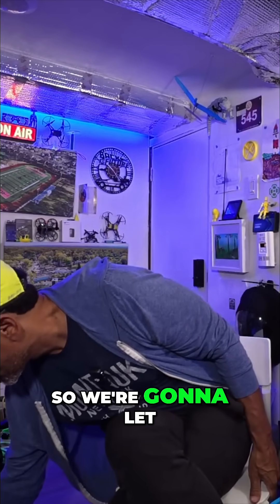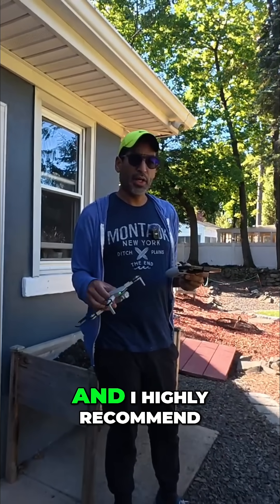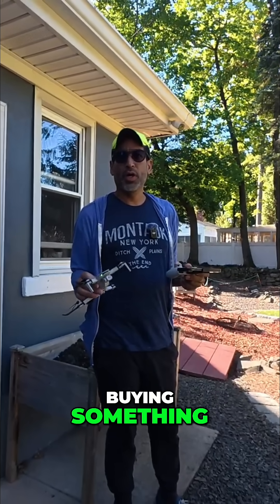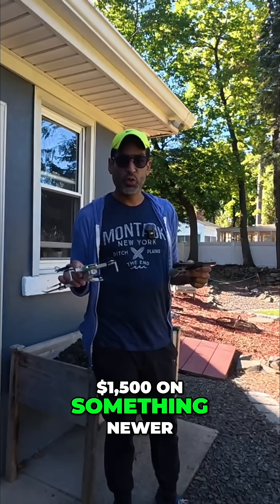We're gonna let it take off for a little bit. Your first drone won't be your last drone, and I highly recommend buying something inexpensive before you level up and spend that $1,500 on something newer.